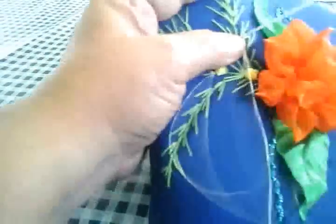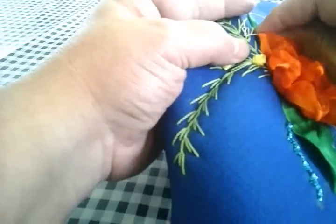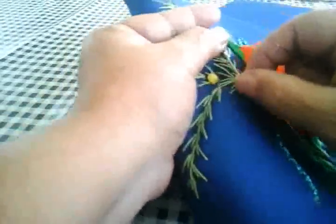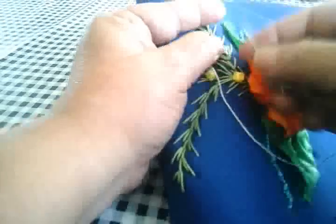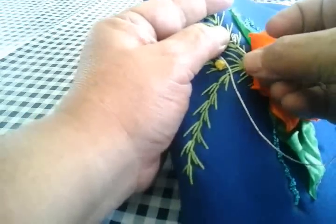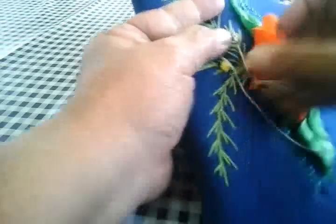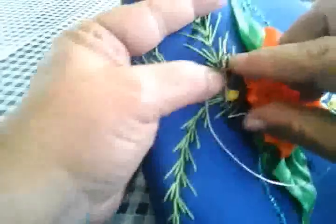Envolvemos nuestra aguja y jalamos. Vamos a meter en la primer patita nuestra aguja y vamos a jalar, pero nada más en el puro hilo. Y aquí, en un ladito de donde habíamos sacado la primera, vamos a volver a meter y sacamos enseguida arriba.